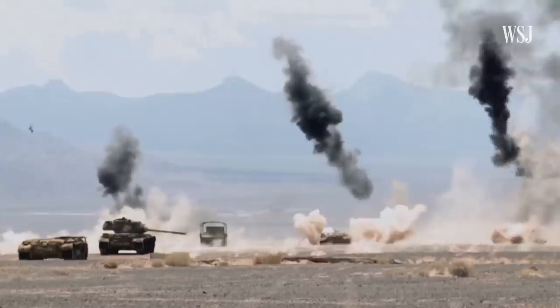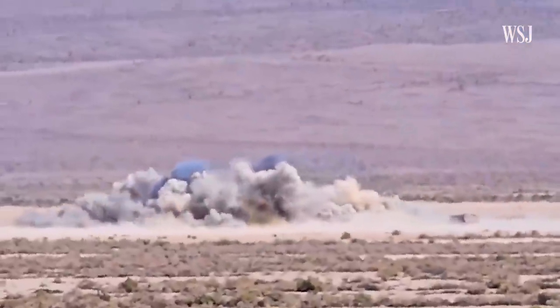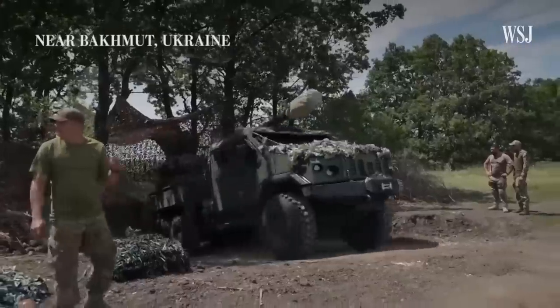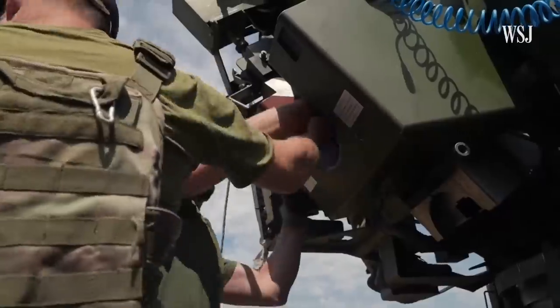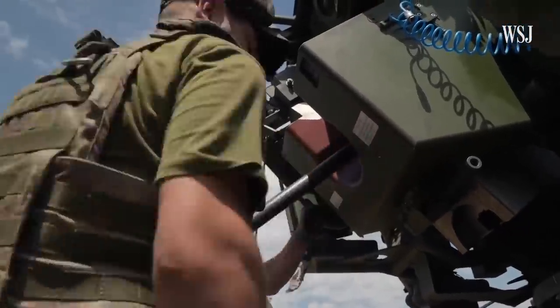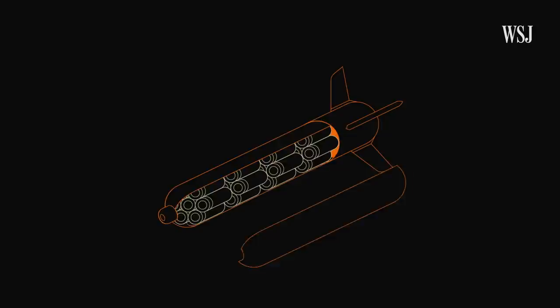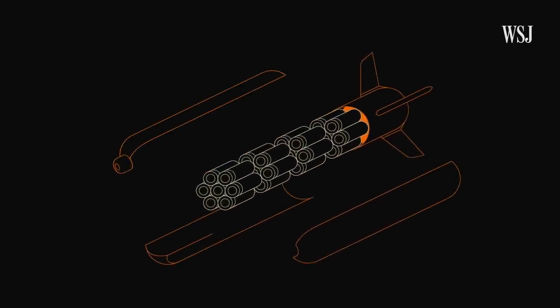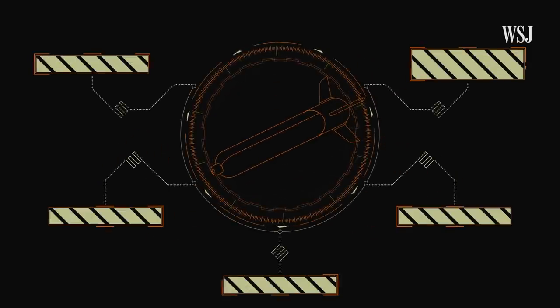These are cluster munitions, a type of weapon that the U.S. plans to send to Ukraine. The controversial bombs are prohibited by multiple countries, but they are part of an $800 million aid package the Biden administration says will strengthen Ukraine's offensive against Russian forces. Russia has already spread tens of millions of these bomblets across Ukrainian territory. Here's a breakdown of how the cluster munition works and why the United States plans on sending them despite humanitarian concerns.